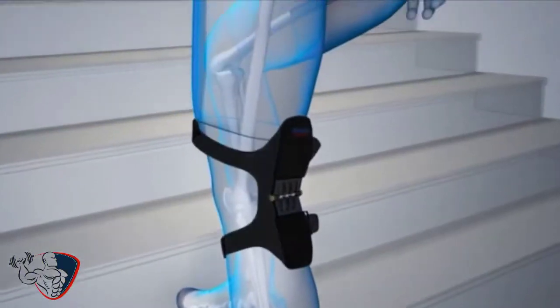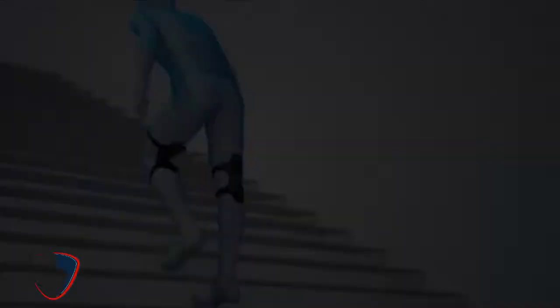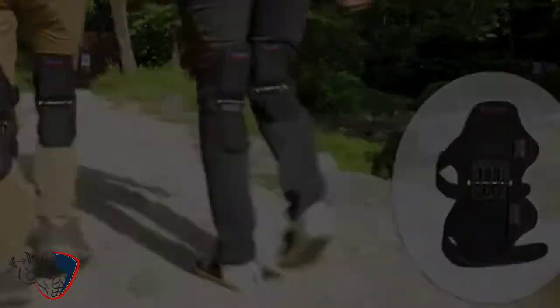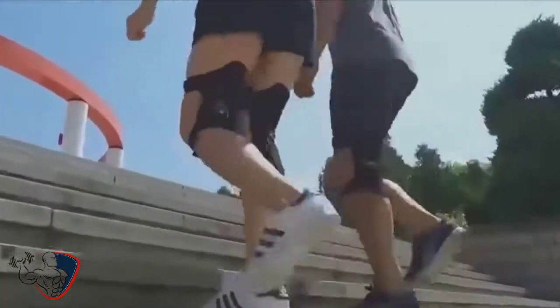Don't already have knee pain? Let's keep it that way. The brace protects your knees and enhances your power like never before. It's not just a recovery tool — it's a performance tool.